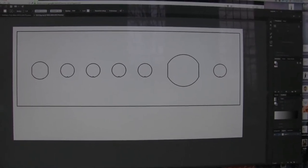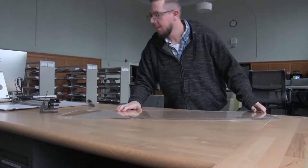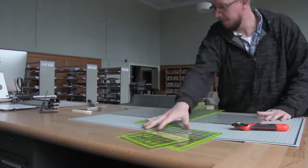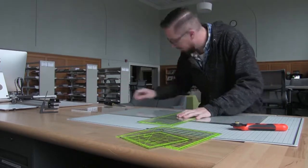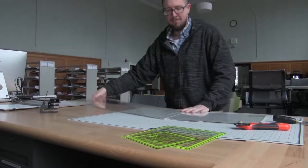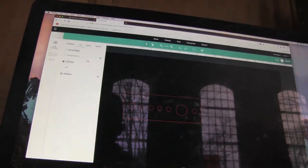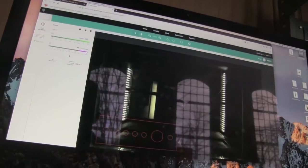If everything fits then I'll know that we're good and then I'll go get the real piece to cut. Sorry about the light — I don't know how to turn it on so we're just going to use it this way. Let's go!